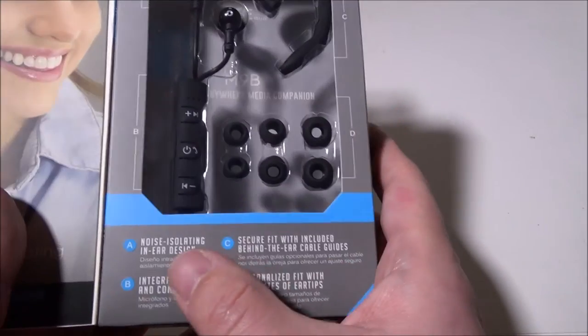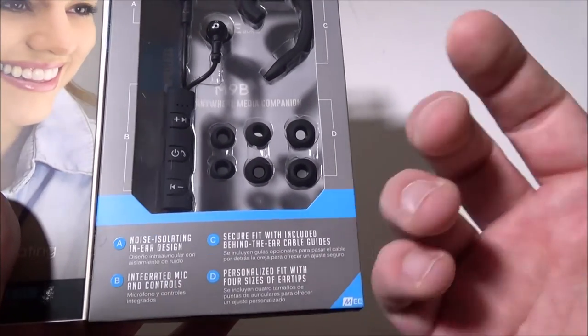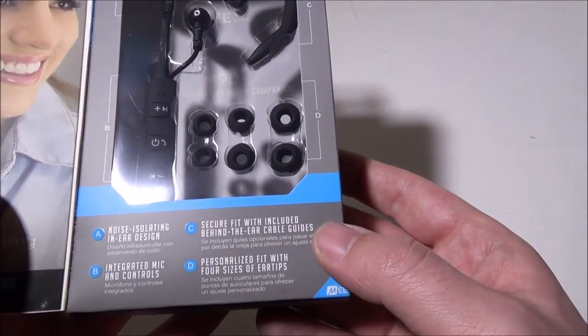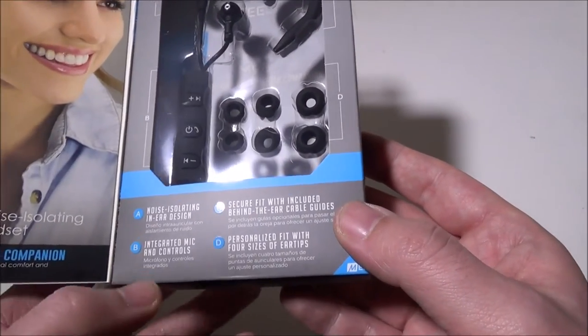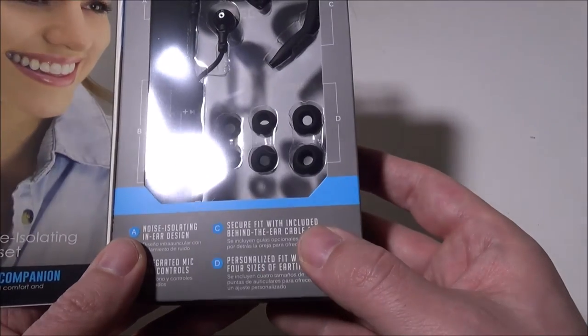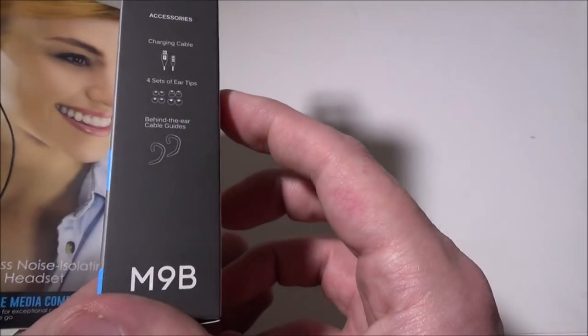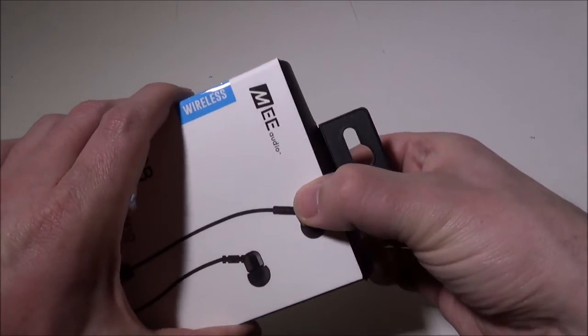They have the noise-isolating in-ear design — being press-ins, they do block a lot of noise out, though not everything. They also have an integrated mic and control so you can take phone calls. We'll go over this control bar as soon as we open it up.